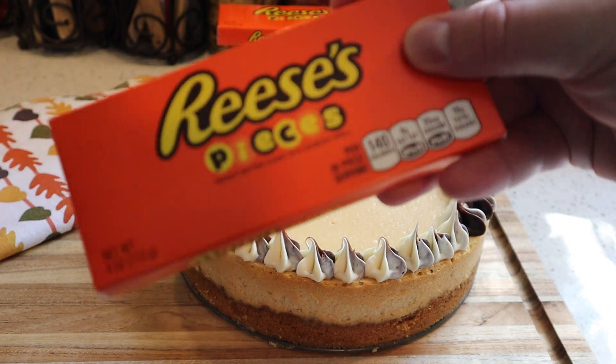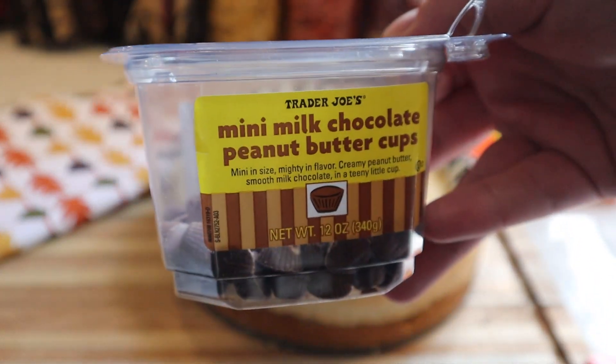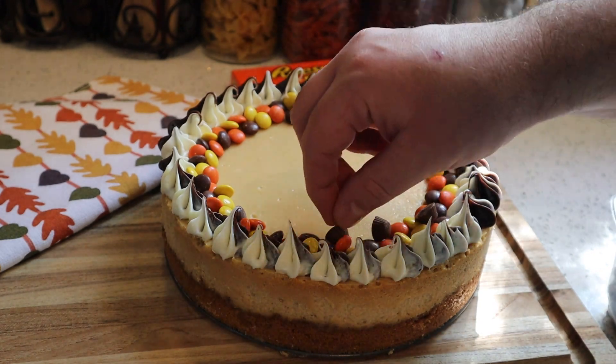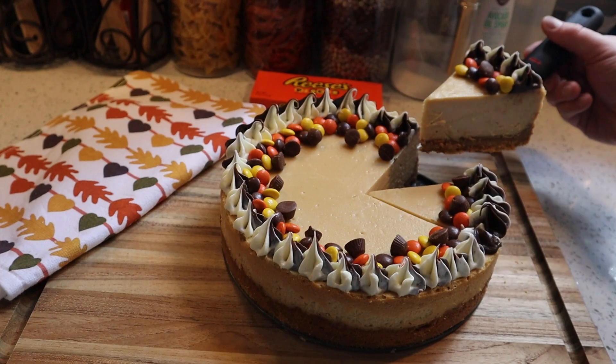We've got Reese's Pieces — one of the best peanut butter candies in my opinion — and some mini milk chocolate peanut butter cups from Trader Joe's. The Reese's Pieces I'm going to use to make a border going around the perimeter in front of the buttercream. As for the mini chocolate peanut butter cups, I'm going to drop one here and there to spice it up.